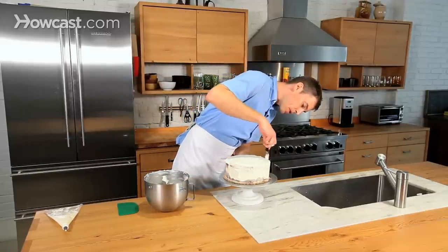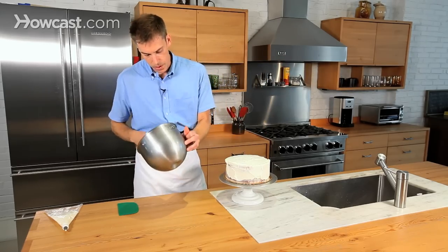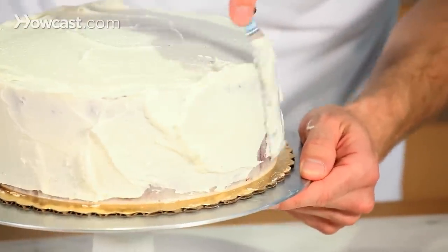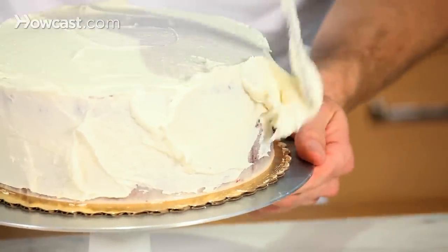Now since the crumb coat is there already, it makes it a lot easier to get coverage on the whole cake. And for those people that love frosting, there's going to be plenty of frosting on this, even without a really thick layer.